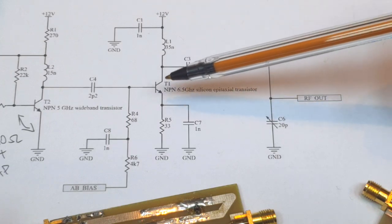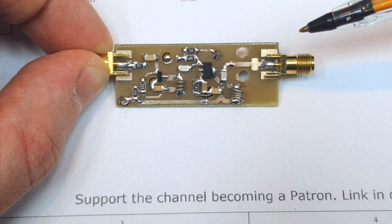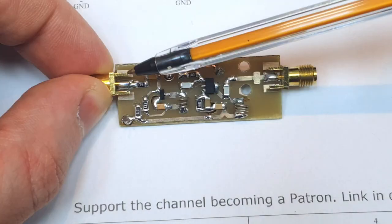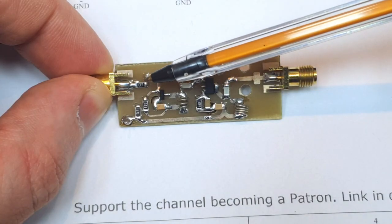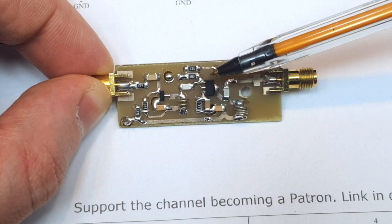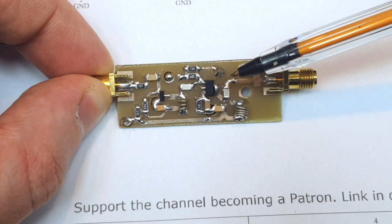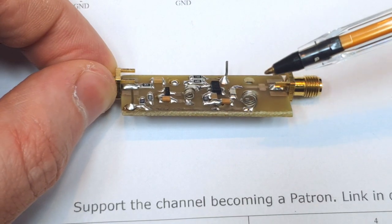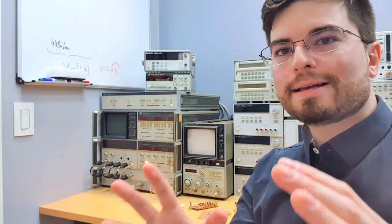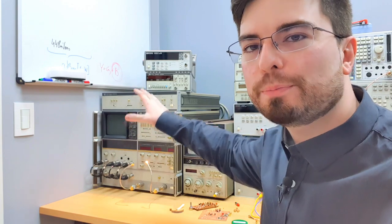In the output, there is an LCC network to match the 50-ohm output impedance to a higher impedance at the collector of the transistor. The design uses the construction technique I learned from Matjaž Vidmar, using a double-face PCB with copper tape on the vias. We have the input side, the 33-ohm resistance, the first transistor, and then the collector matched to the base of the second power transistor with its matching network going to the output. Bias and power supply are applied through pins you can connect with a hook.